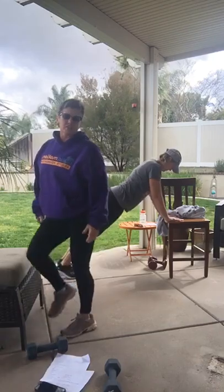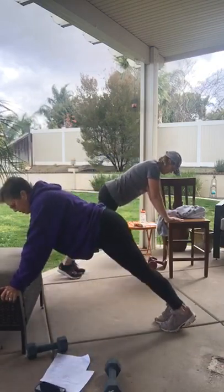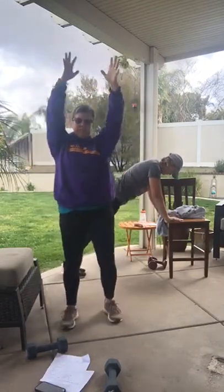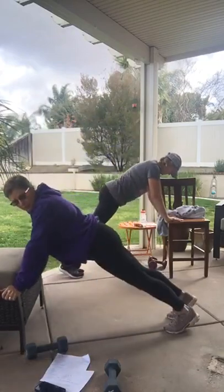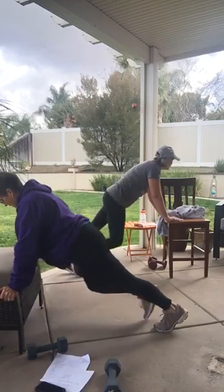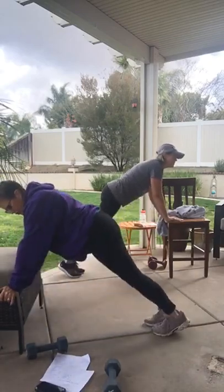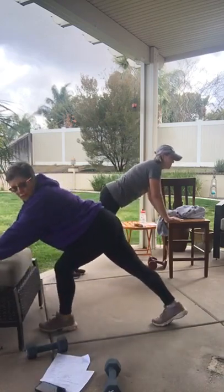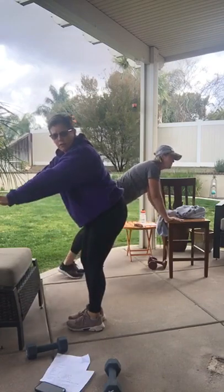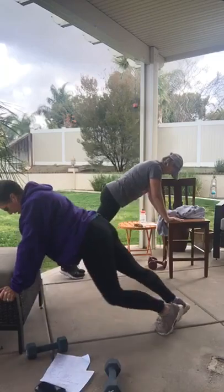Option one: stand up tall, do knee lifts. Option two: on the chair. Option three: a little lower. Option four: on the ground. This time, knee goes wide. So here's option one, option two, option three — number four is on the floor. These are your planks, guys. Remember, if it hurts you can go on your elbows — don't hurt your wrists. Also, you can walk your hands out farther to open up that wrist instead of having them tight. Let's do four more, two more, one more time. Grab those weights.